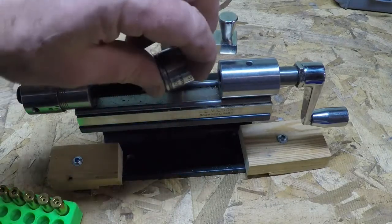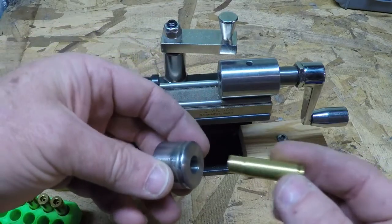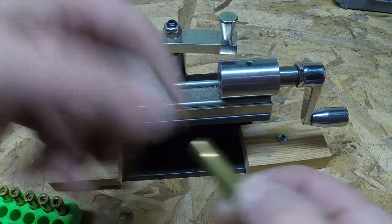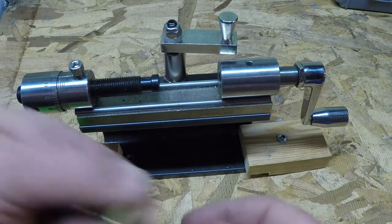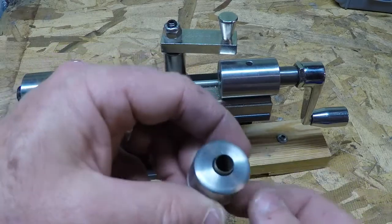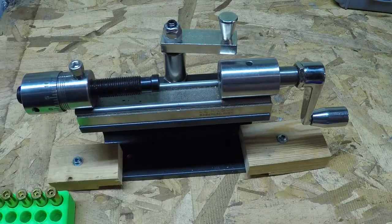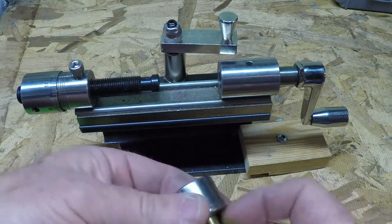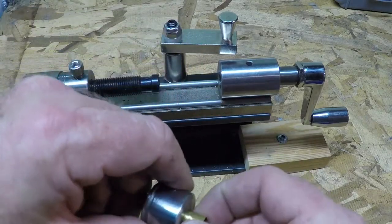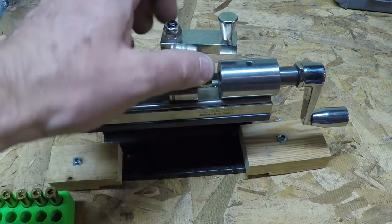This is the Ellie Lewis trimmer. It has a shell holder here that takes a sized shell. Here's one that I fired — it's 300 blackout. An unsized shell won't go in very far; you see how it sticks out? One that has been properly sized will go in and stick out. I'll show you that I rely on this amount that it sticks out for my device to work.